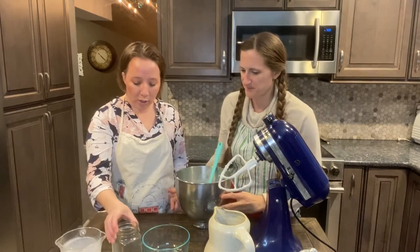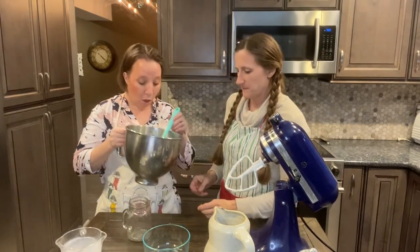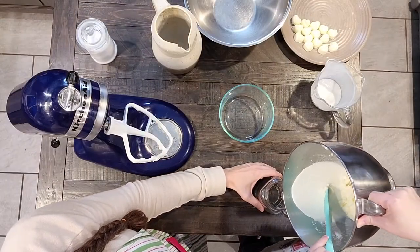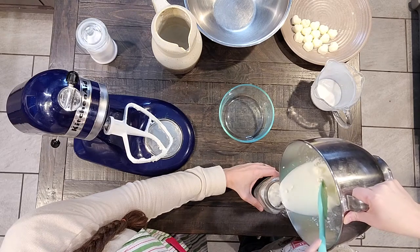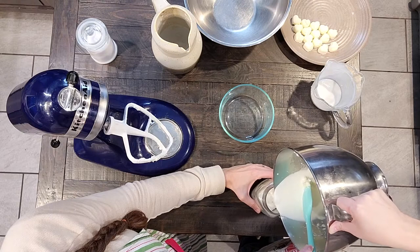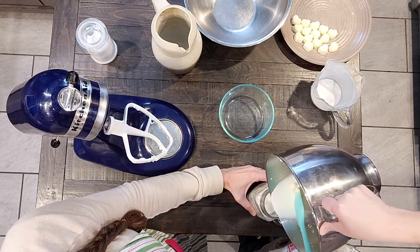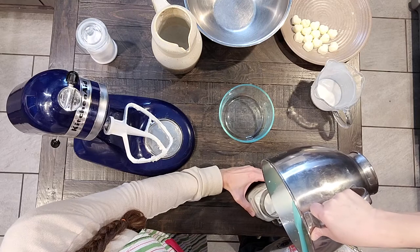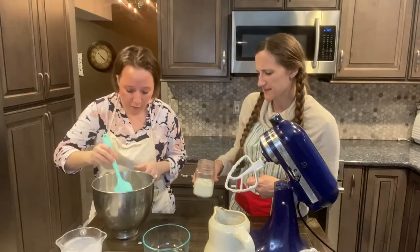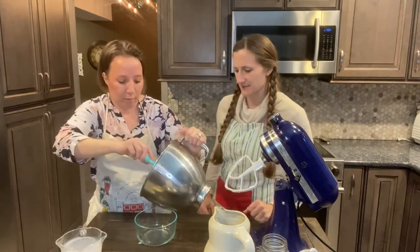So we want to pour off the buttermilk because we want to save that. We have all sorts of recipes that use buttermilk, and you want to catch as much of your butter chunks as you can. It's not really that hard to separate them. I've heard of some people straining it, but I just don't really feel like that's necessary.